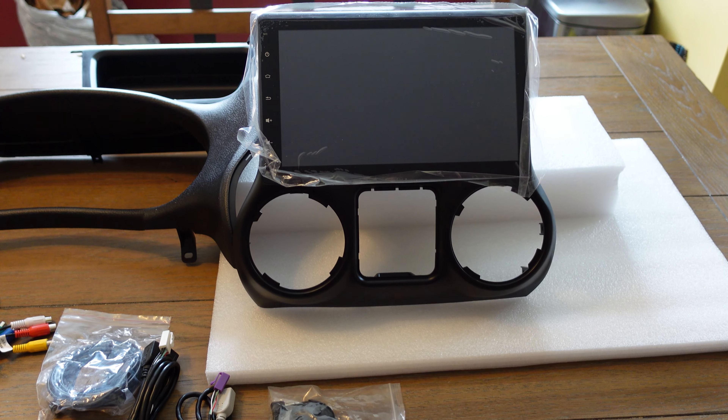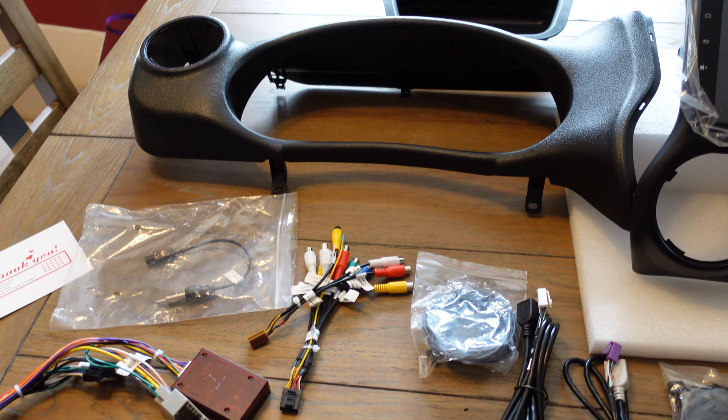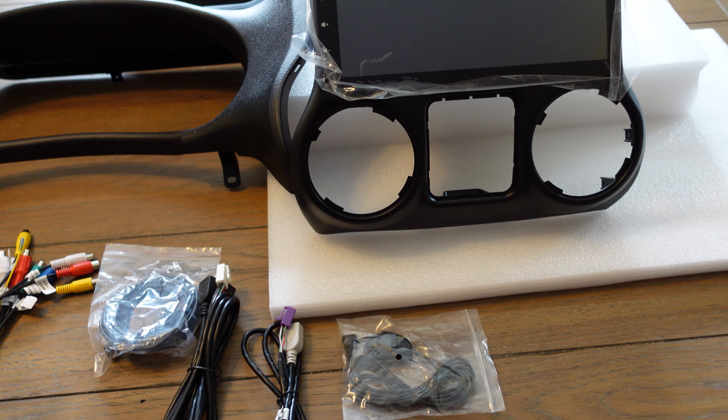Here is the Android head unit, the Dasaita. It's a 10-inch screen and here are all the accessories. I'll do a full unboxing here and you can check it out.